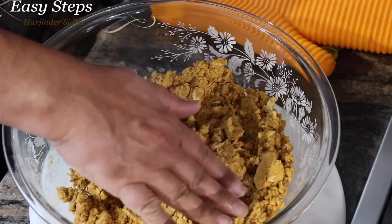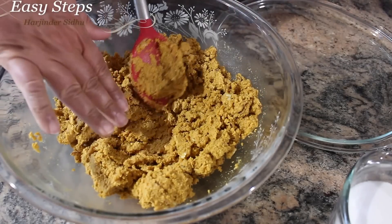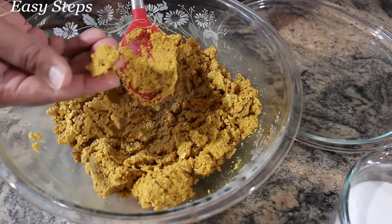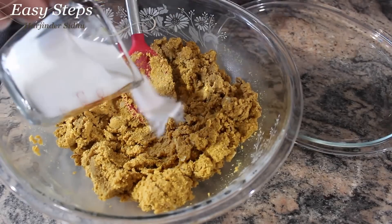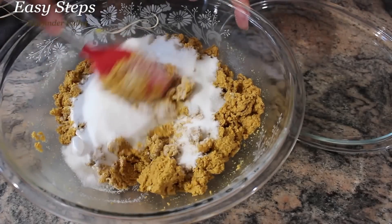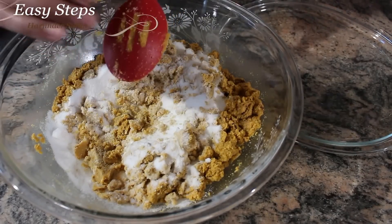Right now I can touch it but it's still really hot, so we're going to wait until it's kind of warm and we can handle it. Our besan is cooled down — it's still warm but manageable. Now it's time to bring in the sugar and mix it.